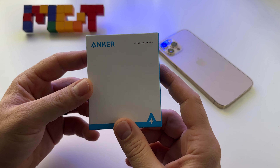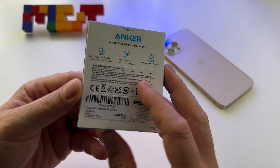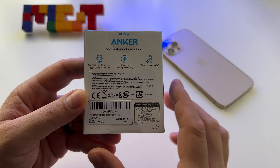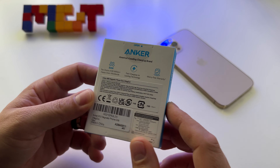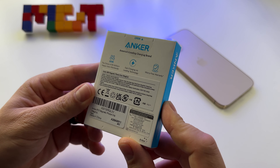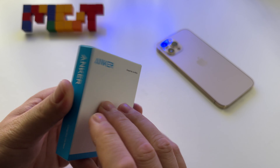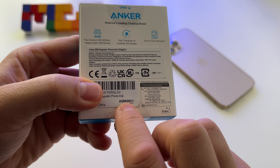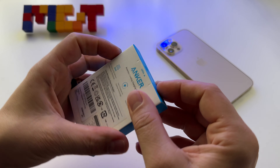Let's do a short unboxing for this Anker MagGo. This is the Anker 610 Magnetic Phone Grip, also called MagGo, or basically a magnetic ring. Let's discover it — this is the box, this is the model here, and let's open it.